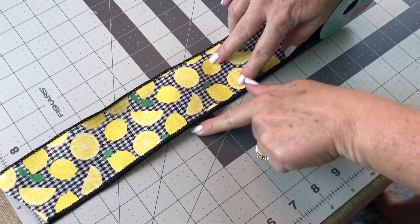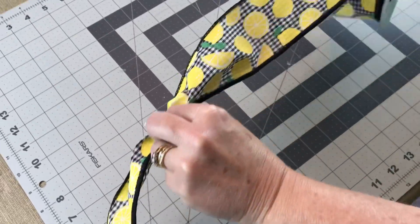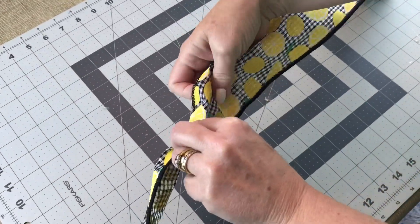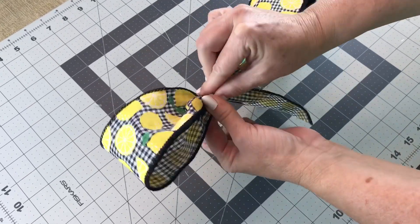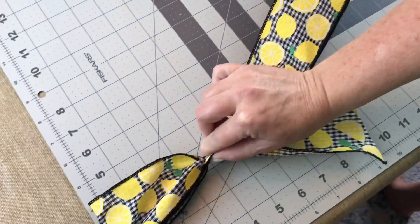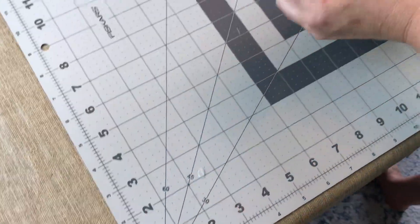First you're going to want to let out a tail — it just kind of depends on what you're working on for the length of your tails. I just did a 6 inch tail, pinching it together. Now I'm making a loop and I'm going to measure my loop — this loop is about 4 inches, so it's perfect for a wreath.